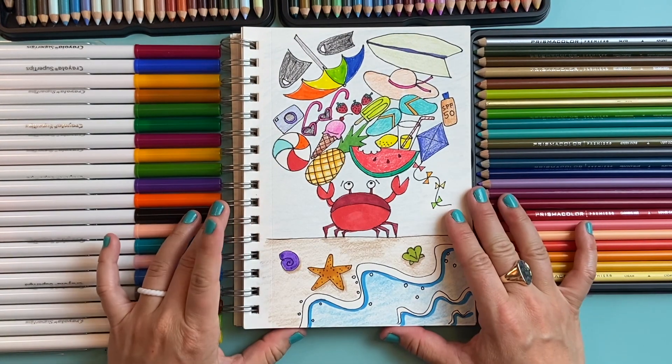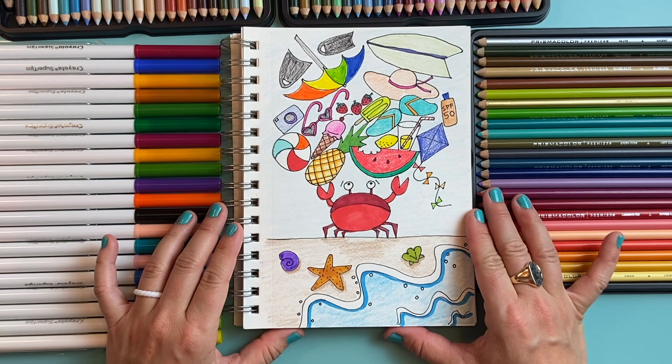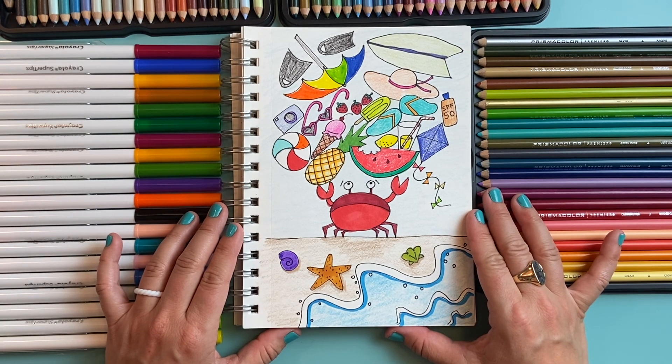I had so much fun creating this crazy crab carrying all his beach stuff to escape the approaching high tide. I hope you had fun too!